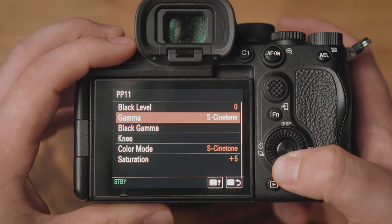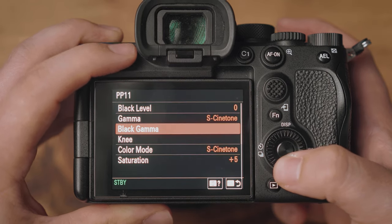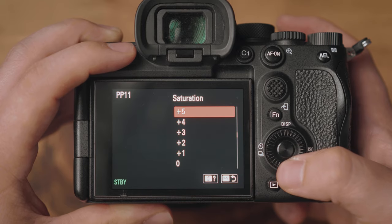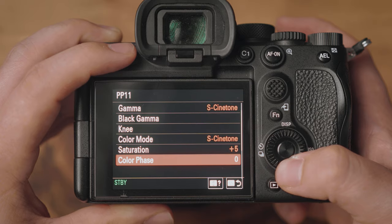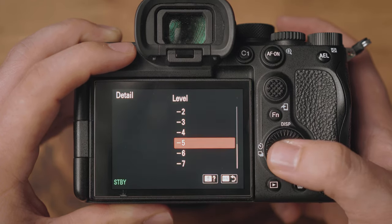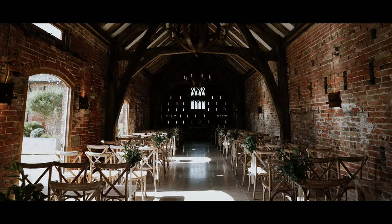Both me and Tim, who I shoot all the weddings with, have altered the S-Cinetone profile slightly to match our needs. For gamma, obviously set to S-Cinetone. Black gamma is set to middle and zero. Knee set to auto. Color set to S-Cinetone. Saturation we push up to plus five for that nice in-camera color. Color phase and color depth we leave at zero. For detail, we decrease it to minus five — it's softer, gentler on skin, and gives you that Blackmagic-esque vibe without all of the cost. Let's call it the poor man's Blackmagic hack.